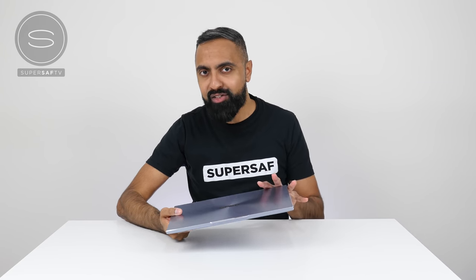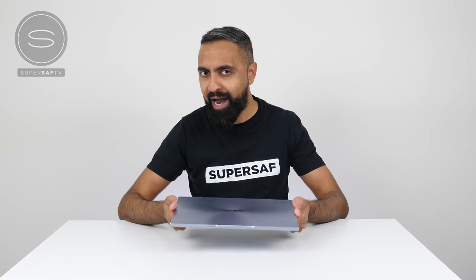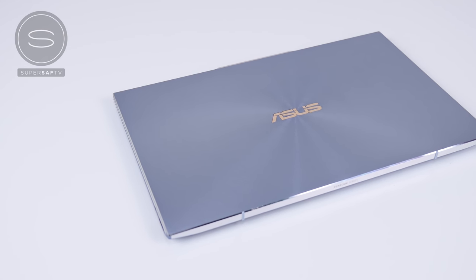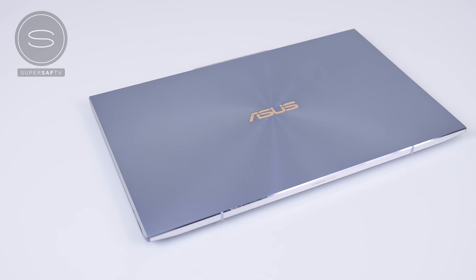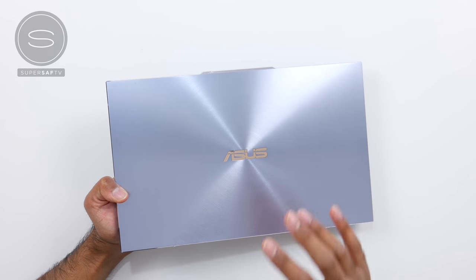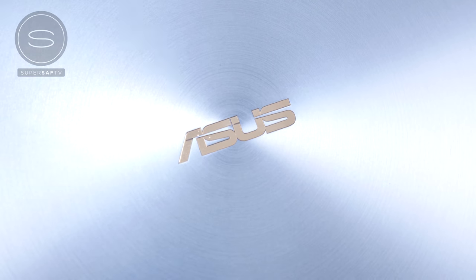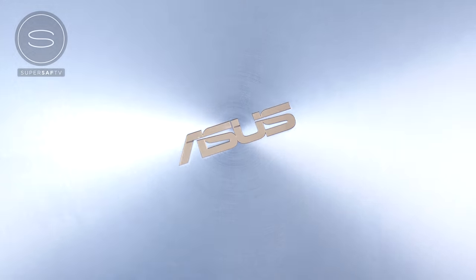The first thing I have to highlight is how light this is — it's just 1.1 kg and it's around 12.9 millimeters thin. So a very compact body overall, but it is still very, very premium. You've got an all metal unibody design. We've got here the Utopia Blue color, which has this spun metal finish, and it's actually a 40-stage production process to achieve this. Looks so, so slick.